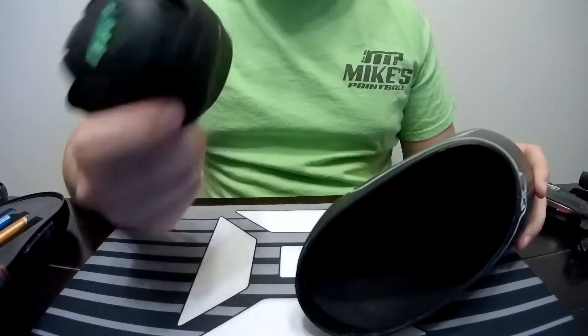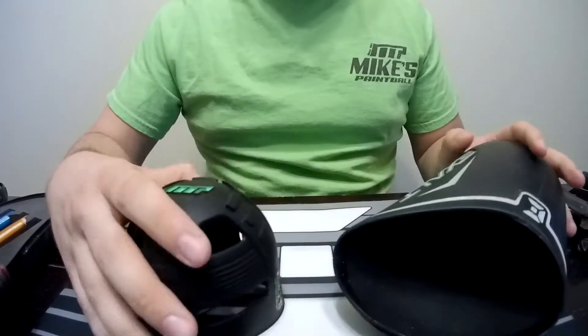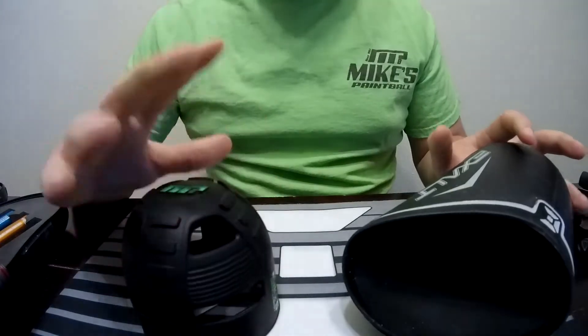I wanted to show you a trick. It doesn't matter if it's the tank grip like this one from Exalt or the tank cover — either way is going to work just fine. This is actually a custom one from Mike's Paintball. They help us out at the channel.